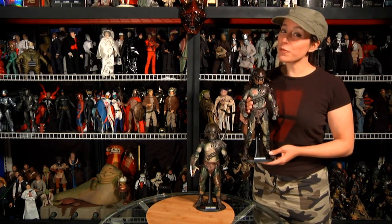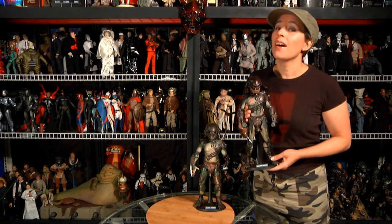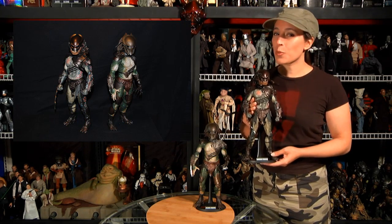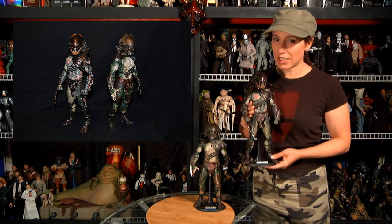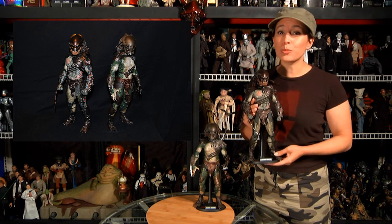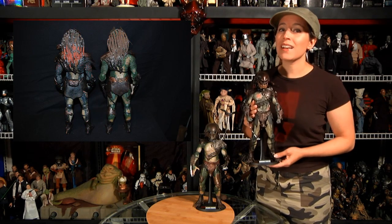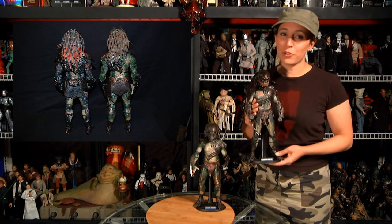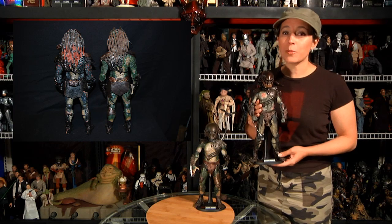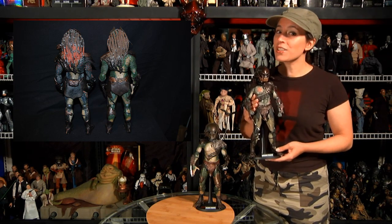Both the Zerker and Falconer look pretty cool out of the box, not as big as we expected, but everybody's heard that already. At the root of it all, the new body sculpts only sport 21 points of articulation — that's over 30% less than any older Predator figure at 32 points — which results in an extremely limited amount of poseability. Forget about capturing any film-like or dynamic poses with these guys; unless they're standing straight up, it's going to be tough.